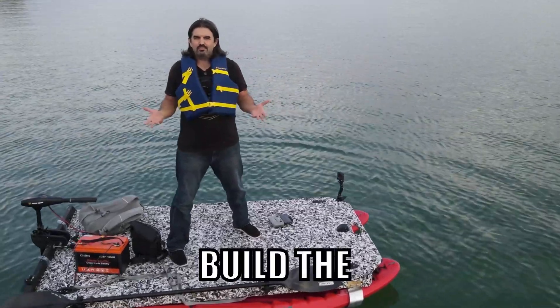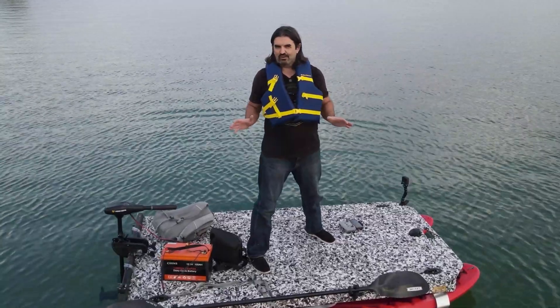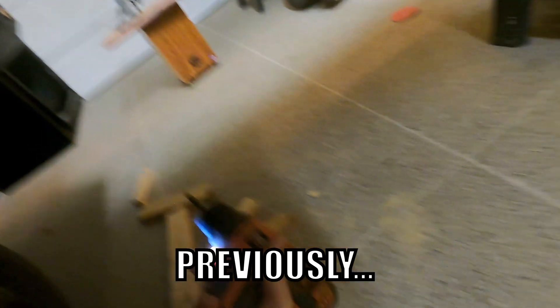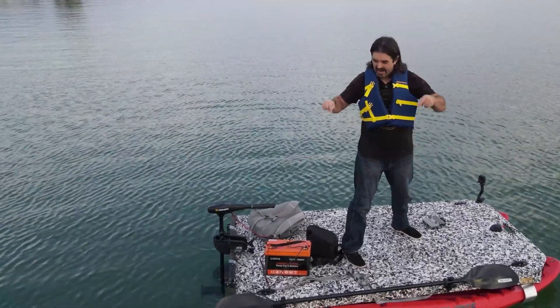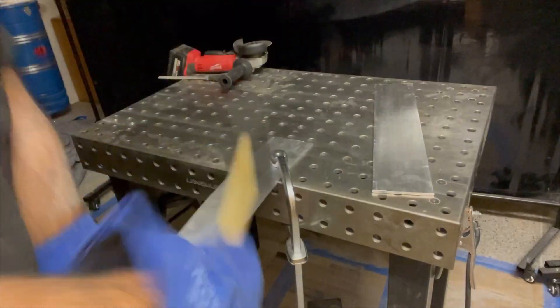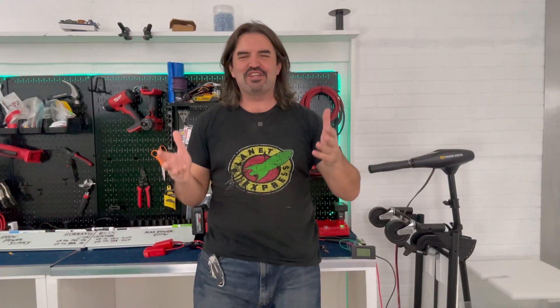In the last video we tried to build the cheapest electric boat that money could DIY and it did not go very well. In this video we're actually gonna get this thing on the water. Hey everybody, AJ here and welcome back to the Eagle Ray Channel where we do all things DIY electric boats.